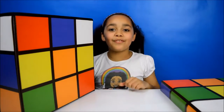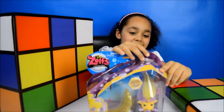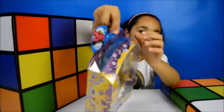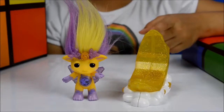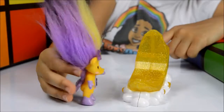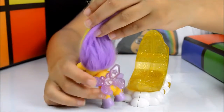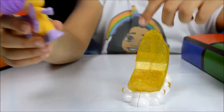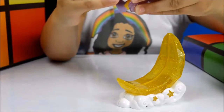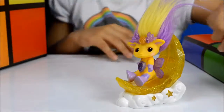Now let's move on to the fifth and final item. Look, I got this cute Zelf — I've never seen these kind of Zelfs before. Let's open it up. Here's Moona, the Sandman Zelf, and look how cute she is. She's got such long purple and yellow hair, a little crystal on her tummy and up here, and she even has wings. You can sit her on this moon that also has a cloud underneath. Her legs move and her arms, and she can watch from the moon down to earth.